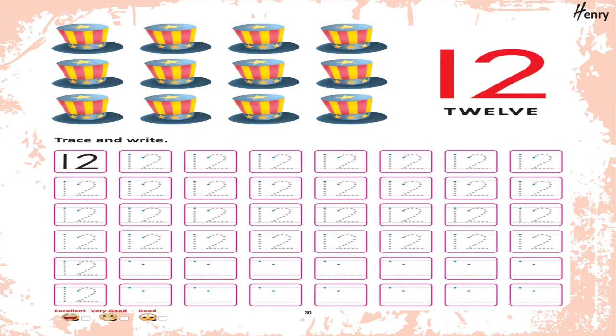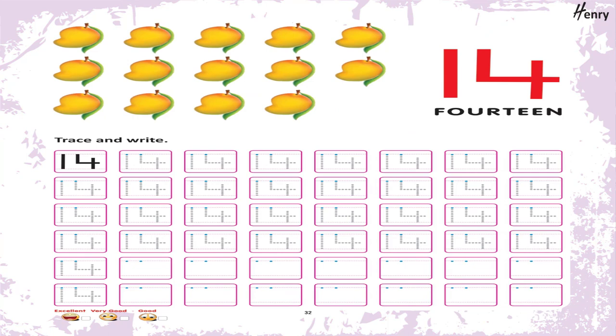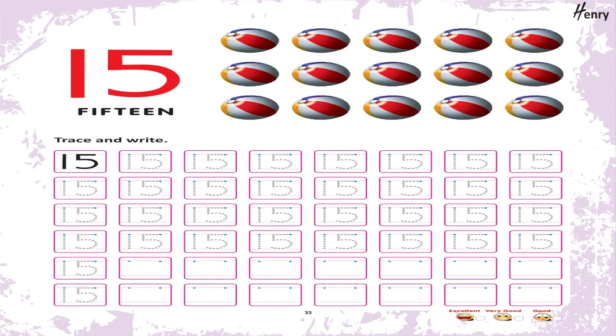11. Trace and write. 12. Trace and write. 13. Trace and write. 14. Trace and write. 15. Trace and write.